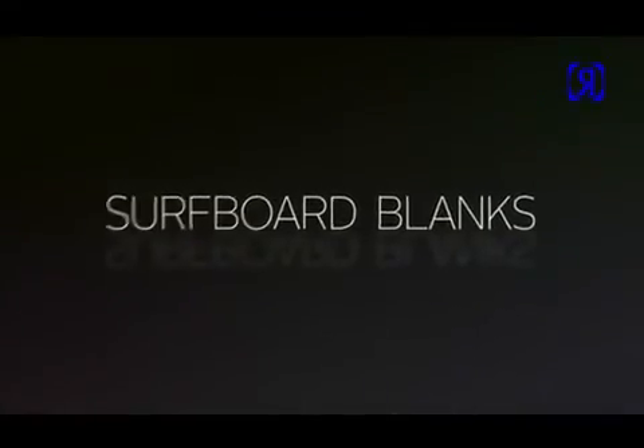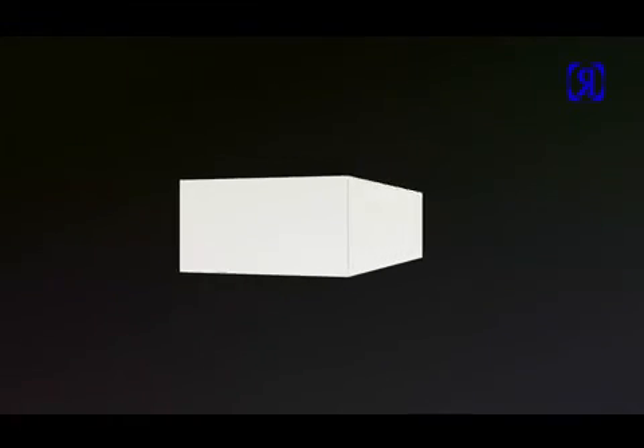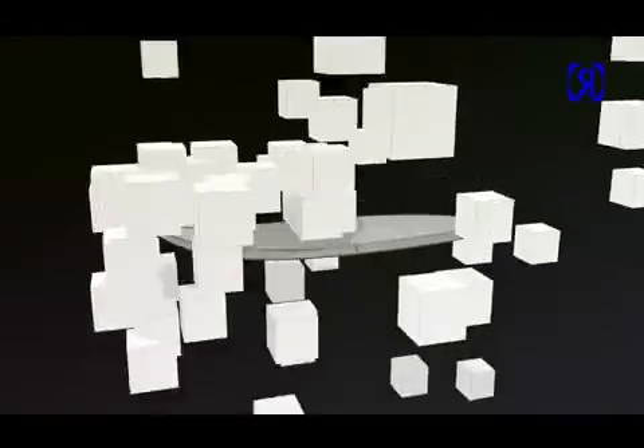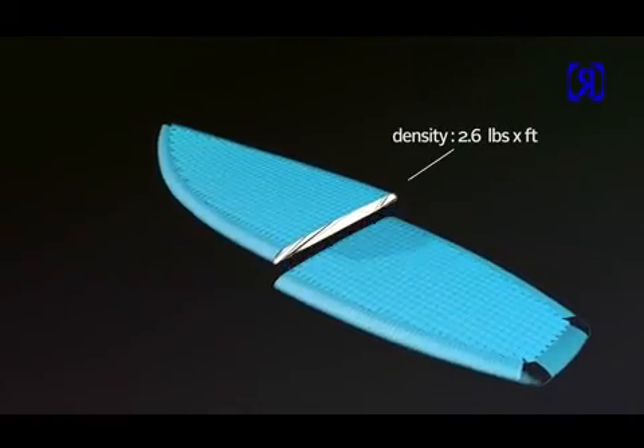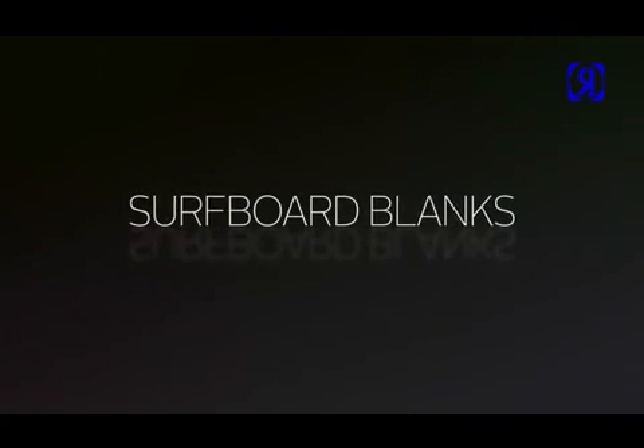Surfboard blanks. If the blank isn't the best, the surfboard can never be the best. We use a TDI polyurethane foam blank with a density of around 2.6 pounds per foot. It sounds very technical but trust us, it's a good ratio.